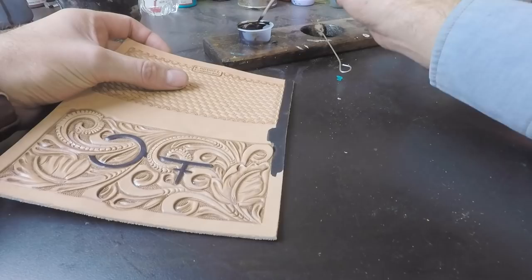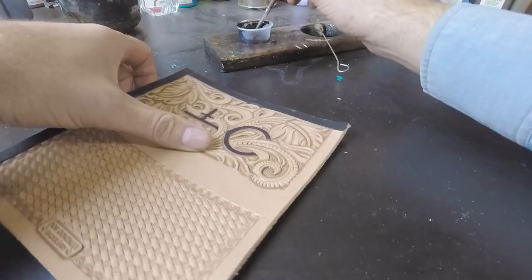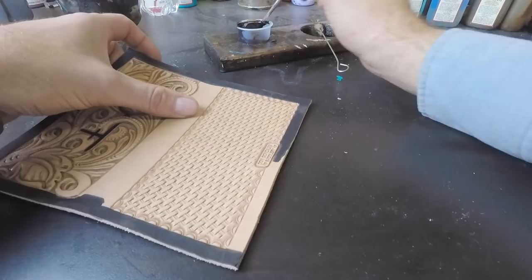I ended up two-toning both of these checkbook covers. This black one — the one with the brand — we just did the outside edge of it black. I didn't do the background because I didn't want the brand to disappear; it would have been just a little bit too much black. So we just did the outer edge.